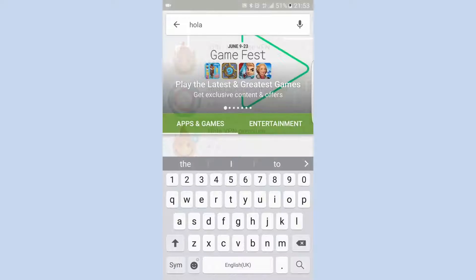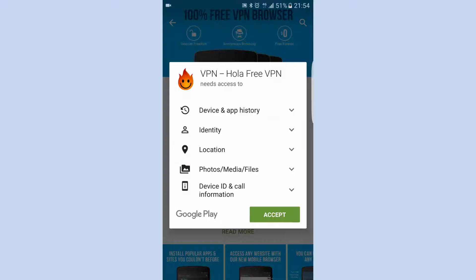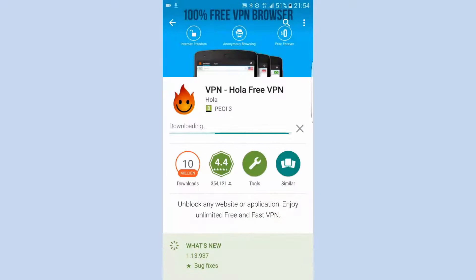Go to the Play Store and search for Hola. Click on Hola and install. Open and launch the VPN once it's been installed.